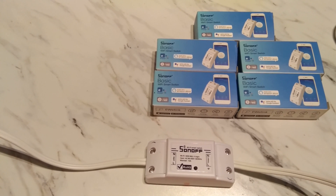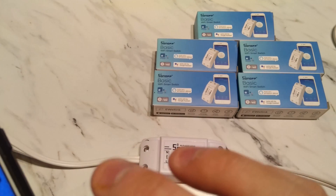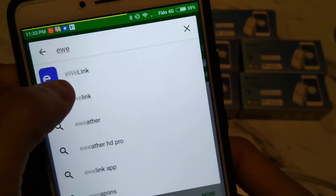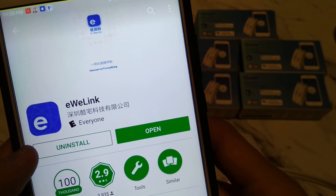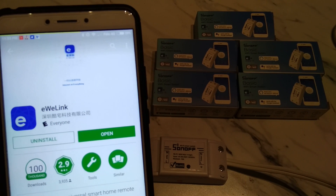Now that it's plugged in, you can see the light is blinking here, meaning it is in regular mode right now — it's not really doing anything. All you do is go to the Google Play Store and search for eWeLink. That's basically the app you're going to install to control and pair this. I already have it installed and ready.